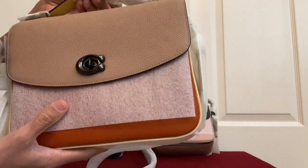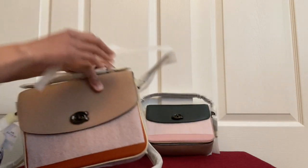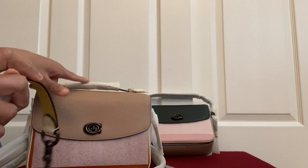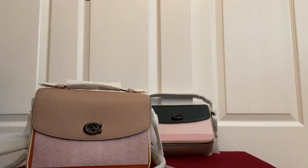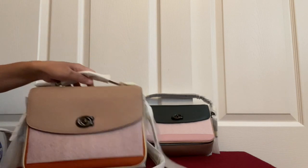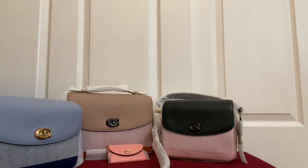The areas that are more exposed seem to be the lighter color, and the others are darker. Looking at the strap, it's the same — a lighter color on one side and darker on the other. Depending on what color you want to show, you can position the lighter color on top. So that's my mini Coach Cassie haul with the small card holder!